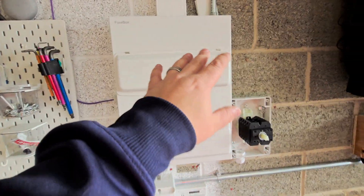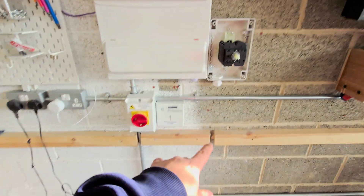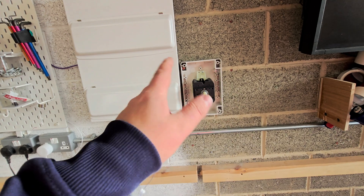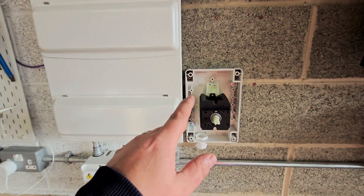I'll show you that when we get to that stage — it makes more sense seeing rather than discussing. I thought that was a neat way of doing it rather than trying to draw new tails from the meter cab through into here, which would be difficult as there's a gas meter box the other side of this wall. So this just seemed like the easier way around of doing it. That's the current plan of action.